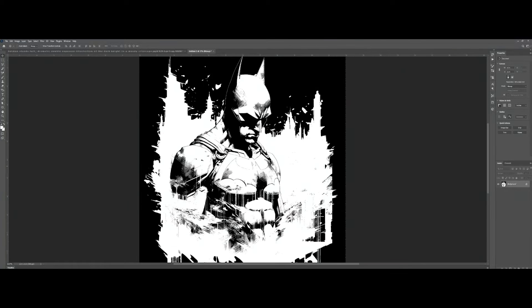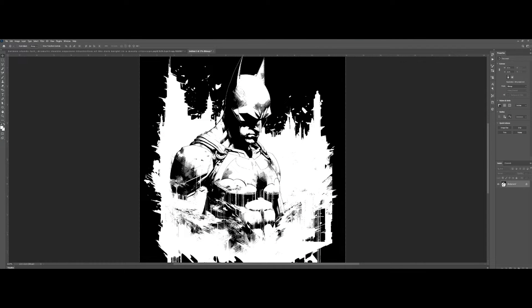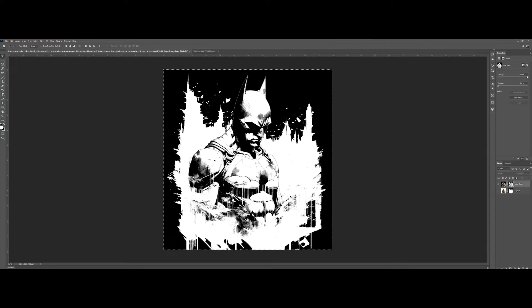Let's try to overlay it. Press Ctrl+A, then Copy. Create a mask on the layer that we did earlier. Press Alt, click, and paste the overlay inside. Then just turn the view on and toggle the visibility again.